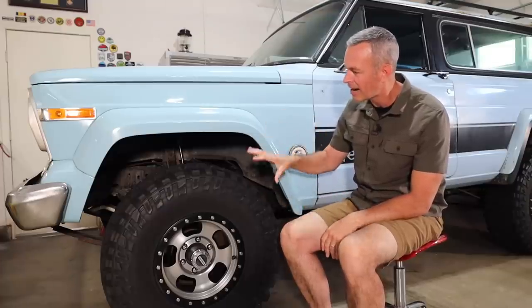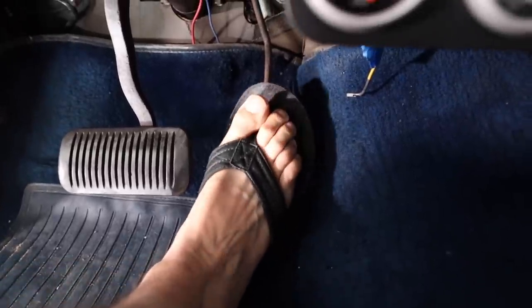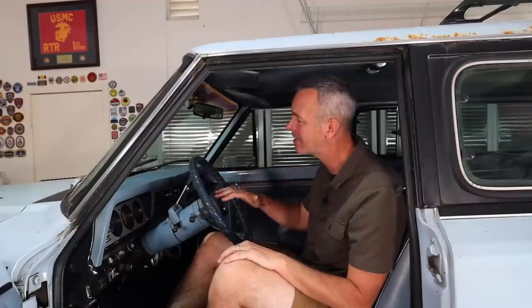Let's pop the hood and do a cold start. I haven't started the Jeep in the last two days, so this is truly cold. Usually one pump of the gas and a turn of the key and she cranks right up. And yeah — look at that. It runs so much better than it did when I first brought it home. The exhaust is a little louder than I'd like, so I may quiet that down, but she drives down the road so nicely — purrs like a kitten, cruises right along, no problems.